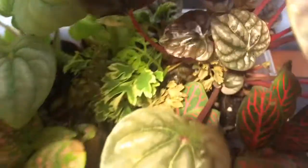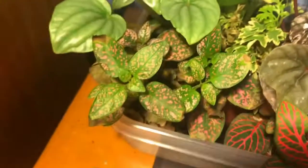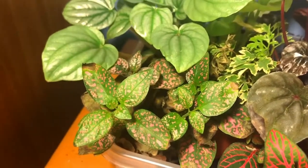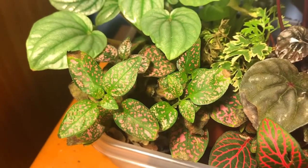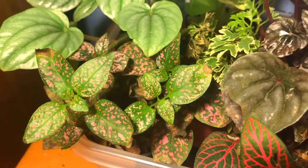I forget the name of this one in the center. It is not what it looks like, because it looks like parsley. This might be a Chinese evergreen, I forget, or a polka dot plant. This is a Syngonium white butterfly. This is a Thai basil.